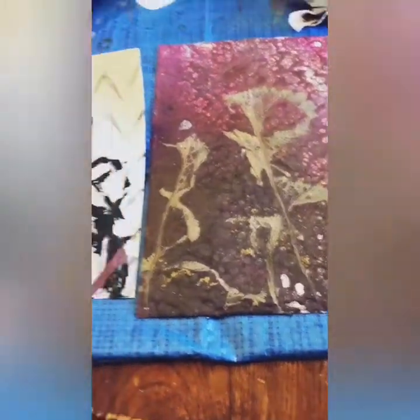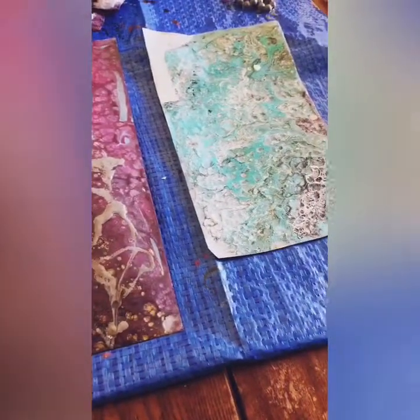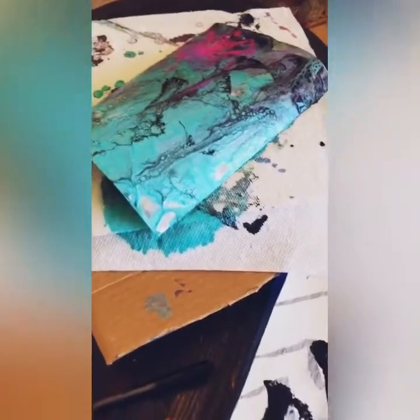Welcome to my work table. I wanted to document a technique where I combined fluid pouring with acrylic paints along with chain pulling.